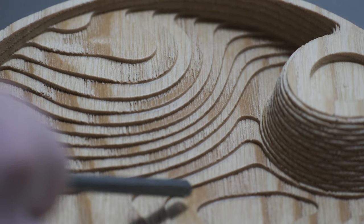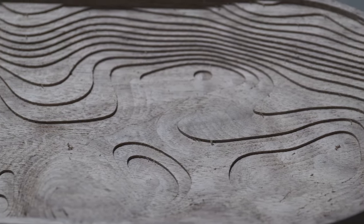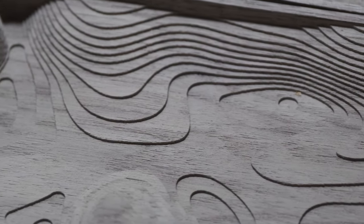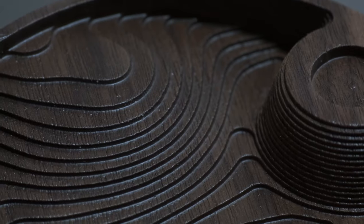There you go — all three parts next to each other. The one on the far right is straight off the CNC. The one in the middle was sandblasted and has a white hint to it, which is just blasting media embedded in the surface that needs to be sprayed off with an air compressor. The one on the far left is fully finished, done, and ready to be sold as a product.